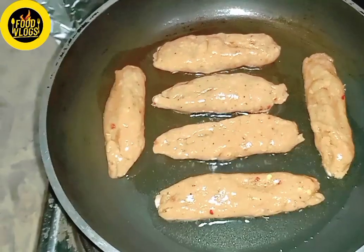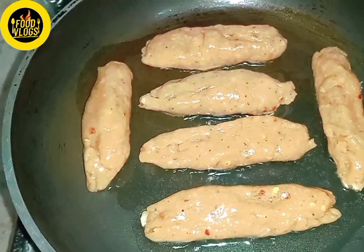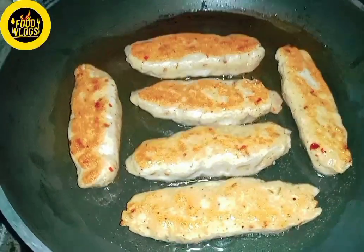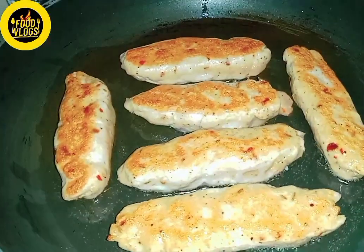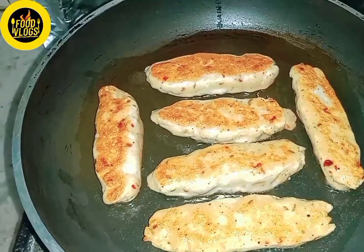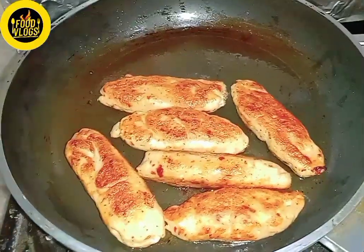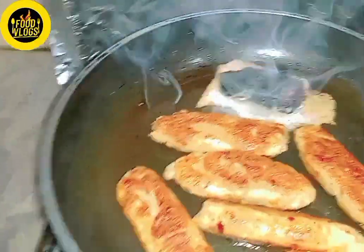I will take a fry pan. I have added a little oil in the pan because it is a non-stick fry pan. I will cook on medium flame for 6-7 minutes. I will cook it on medium flame because the chicken needs to be cooked through. After that, we will cook it on both sides and give it a little smoke so it will be very good.